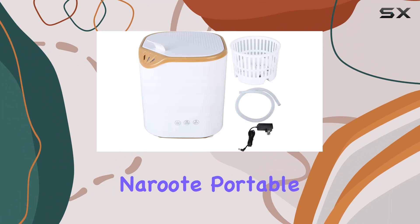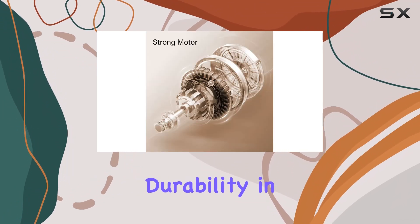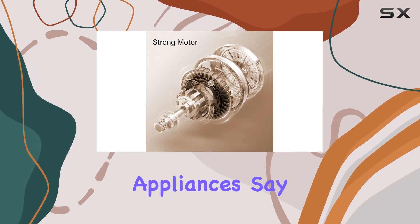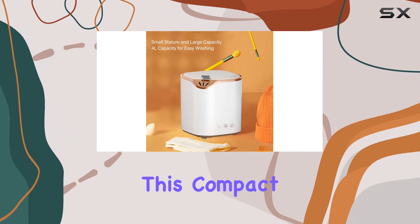Overall, the Nirit Portable Washing Machine ticks all the boxes for those seeking convenience, efficiency, and durability in their laundry appliances. Say goodbye to laundry day woes and hello to hassle-free cleaning with this compact powerhouse.